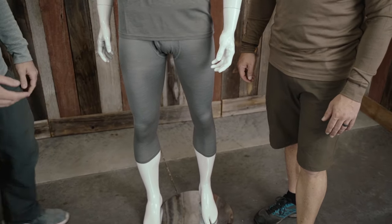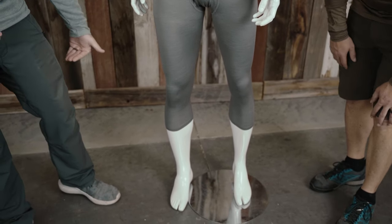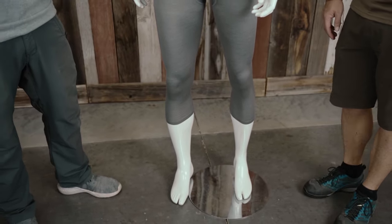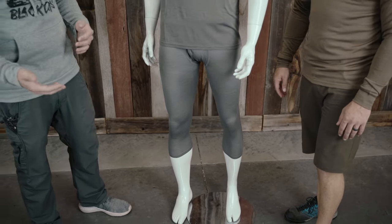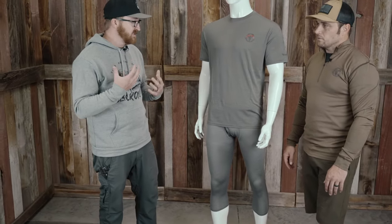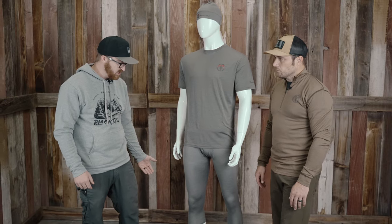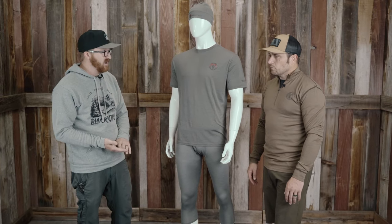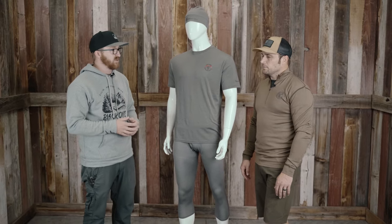Let's talk about that three-quarter design — that's probably the biggest distinguishing piece. It cuts off about mid-calf. One of the biggest problems with base layers is we overheat, and we dump heat best through our wrists, our hands, our feet, and our heads. That obviously eliminates a lot of that layer underneath your socks. By the time you get socks on, your base layer, an outer layer, rain gear, gaiters — you can see where this is going.